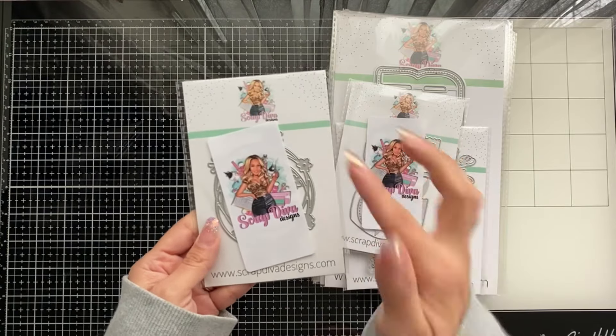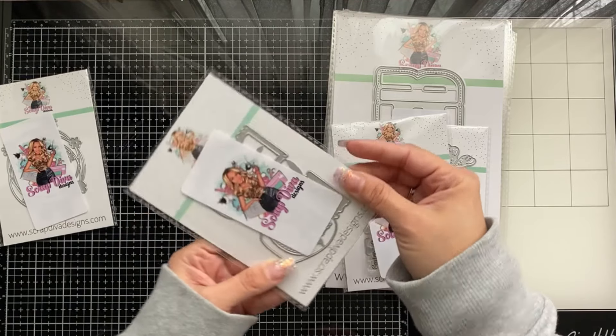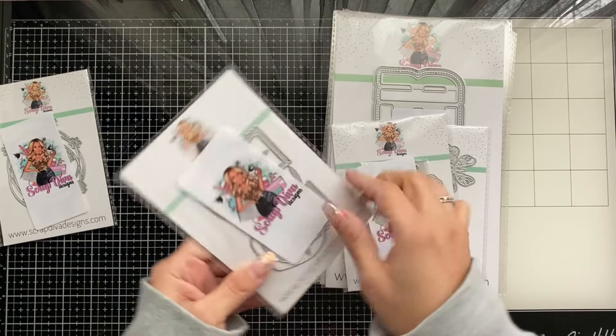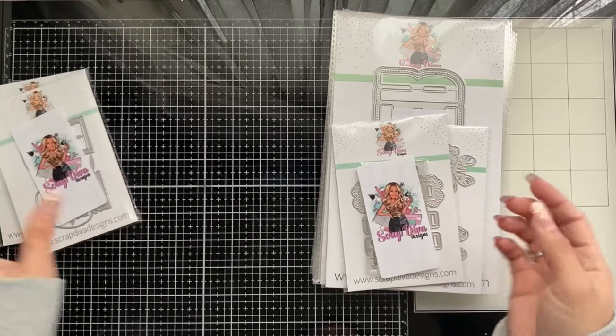The Jam Jars — oh my gosh, super cute! You can tell already it is a shaker die, which is adorable. And you do get a bigger one on the back.